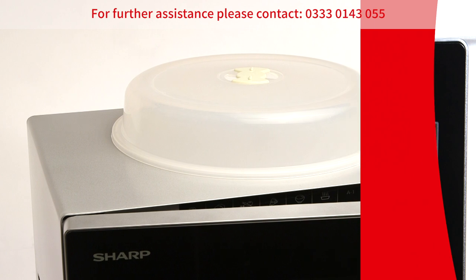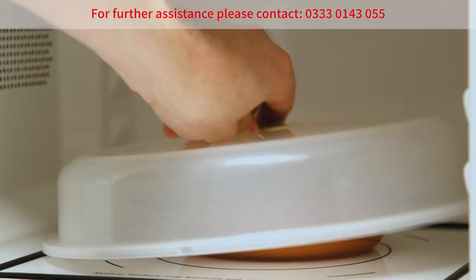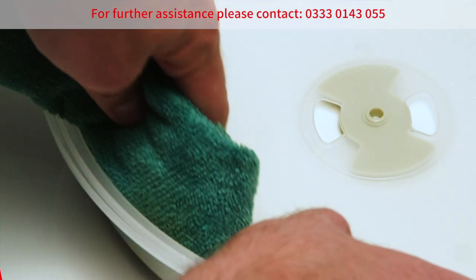To avoid food residue in the microwave, place a microwave food cover over your food. This can be easily cleaned with a mild detergent and a damp cloth.